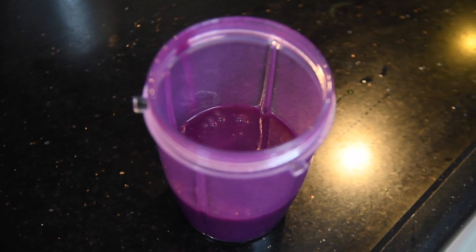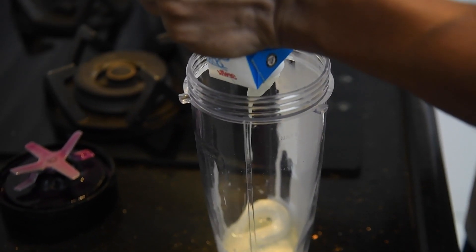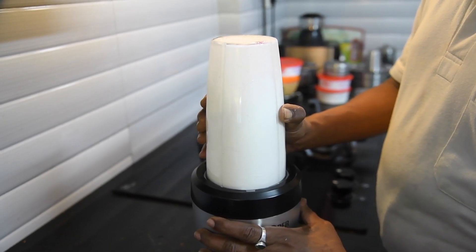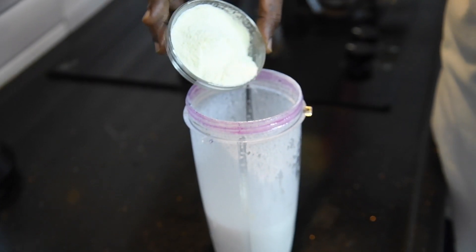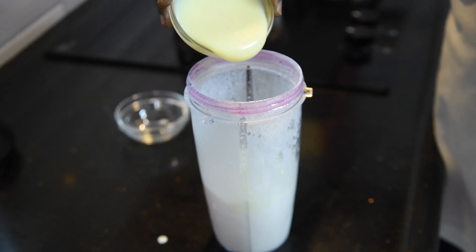In another blender, add fresh milk cream and whip it nicely. Add 2-3 spoons of milk powder and blend. Here I am also adding condensed milk.